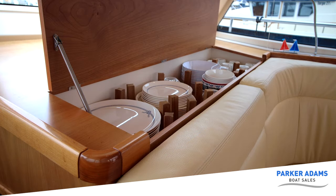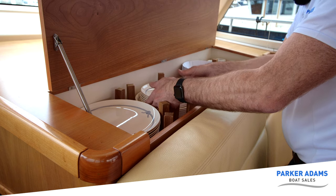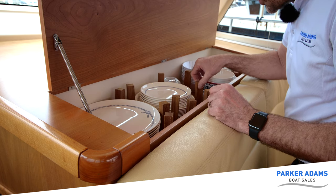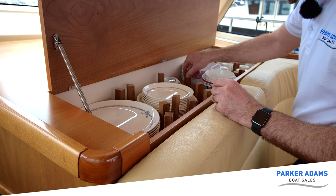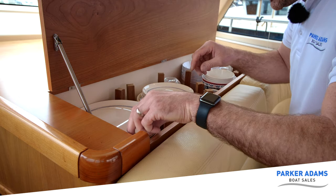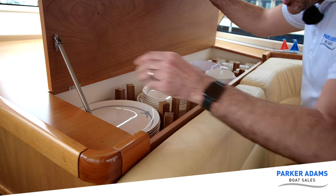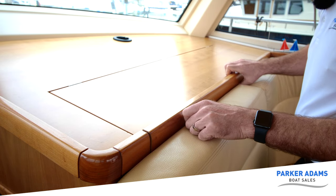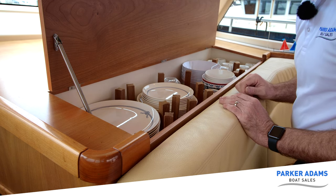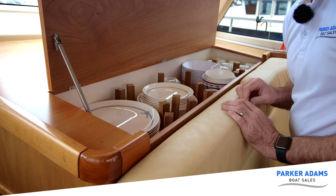I've never seen this before — it's brilliant! We've got these pins we can lift up and move to hold crockery in place. We've got a glass here, and we can take a pin out and put it next to it so it doesn't slide around. We can move all the pins into different positions to hold whatever we want. And when the cover goes down, it holds all the pins in position so they don't fall out. Cups at one end, crockery all down here. Adjustable crockery storage — absolutely brilliant for Moody to think of something like that.